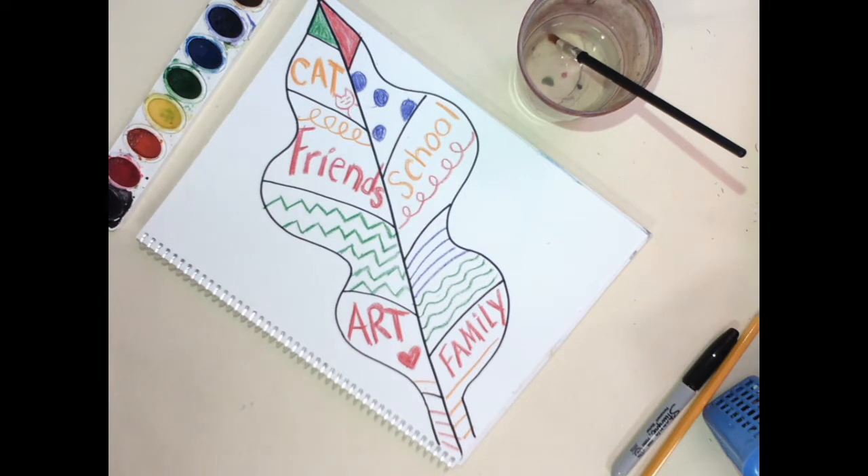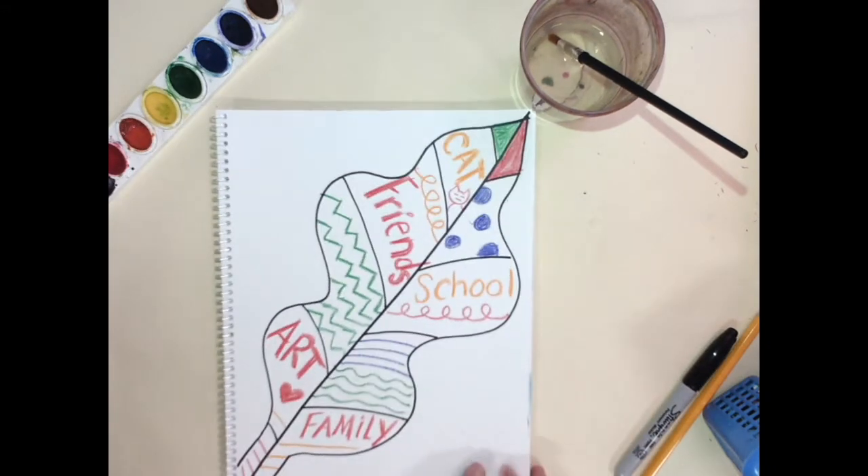Hello artists! Today we are going to paint our leaf, but first we need to take it out of the book.